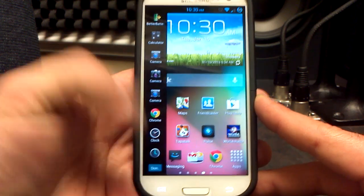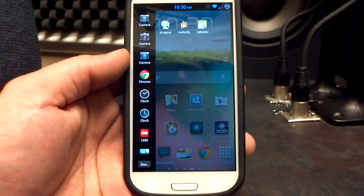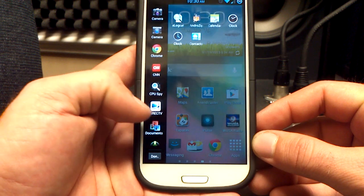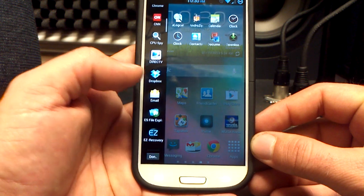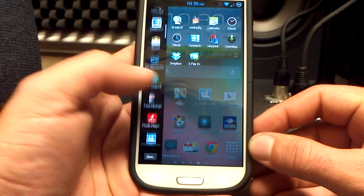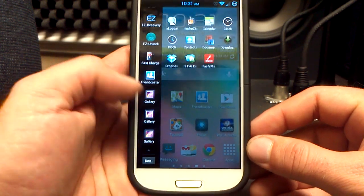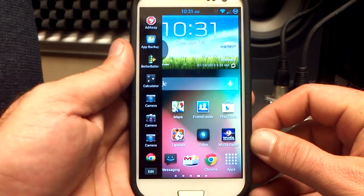One more thing — the Edit button at the bottom of the sidebar. If you don't want some applications in your sidebar because it's too cluttered, you can drag them over to the center. So all those unnecessary applications that take longer to find what you want will be out of there. Get rid of the stuff you've already got on your home screens that you don't really need to access here. When you're done, just hit the Done key and it will be edited just right for you.